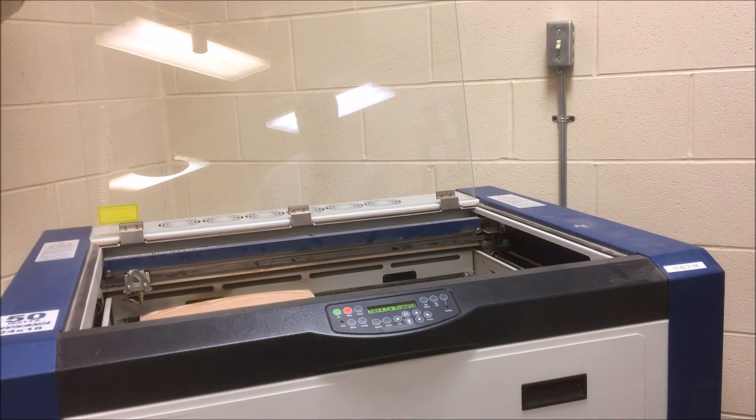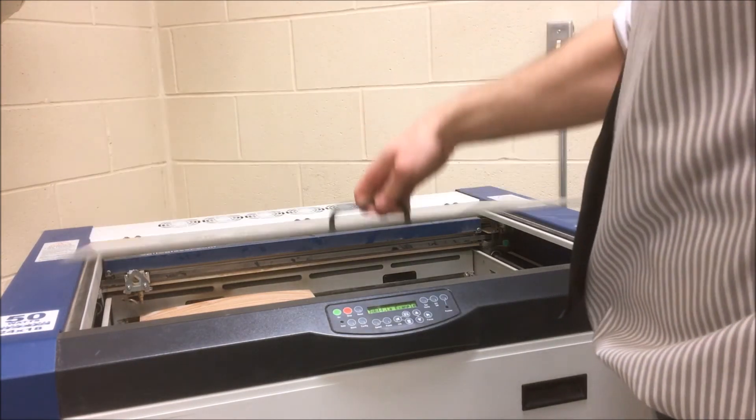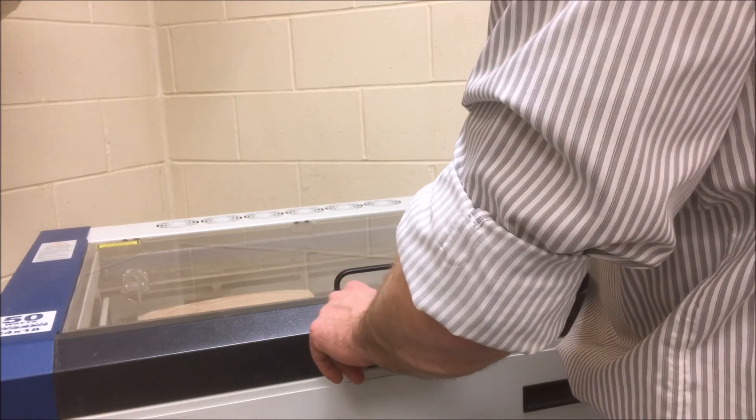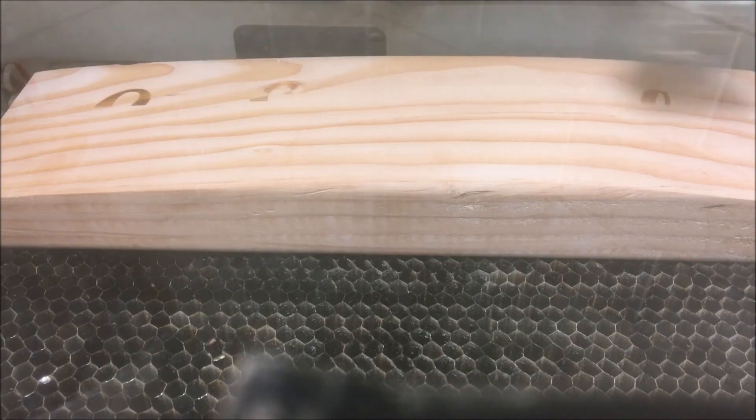When I press the reset button twice the laser head will return to its park position at zero zero. Now I can follow the same steps as before to run my file. I close the glass, make sure my exhaust is on, select the correct file from the job queue and press go. Manually focusing the laser isn't something we normally need to do, but for those special jobs it's a good skill to know.